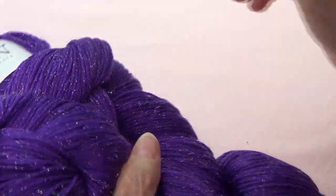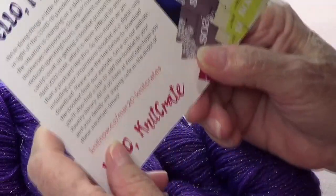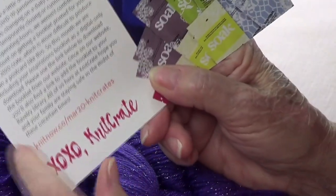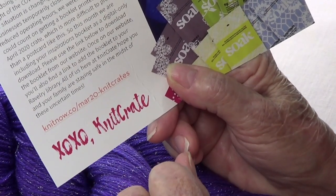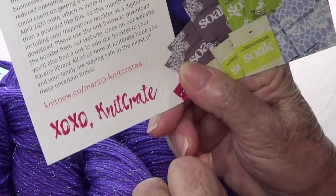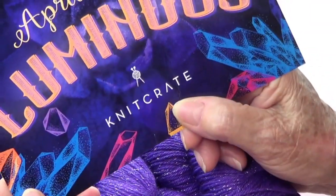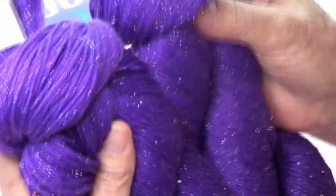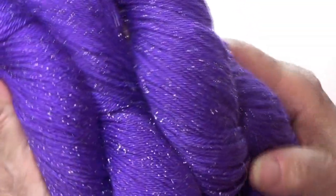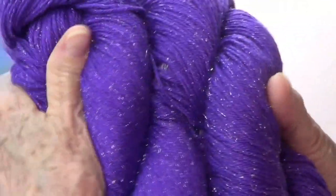This month they didn't do a booklet because of the coronavirus, but they are sending a web page where you can find the instructions for their patterns. They have three different patterns available. And look at this yarn — it's just so pretty!